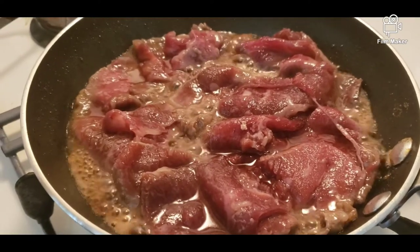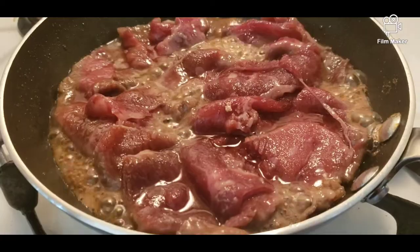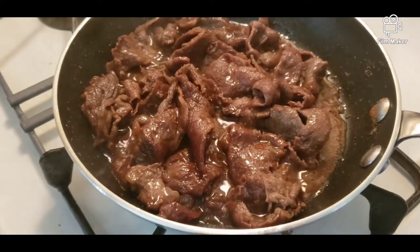So first, we are simmering the bulgogi, the Wagyu beef. So while waiting for the bulgogi to cook, we are going to make some sauce.